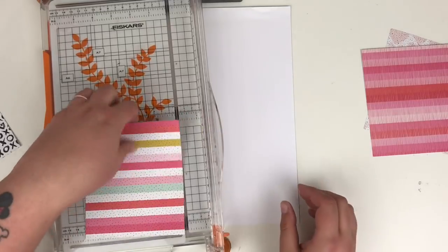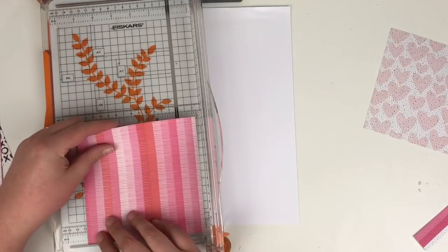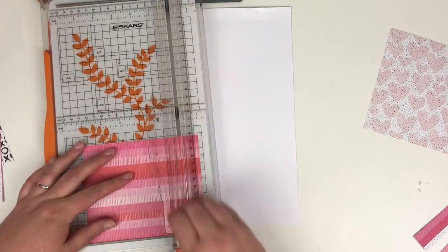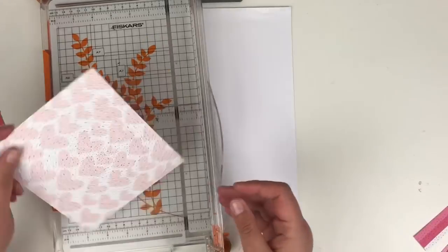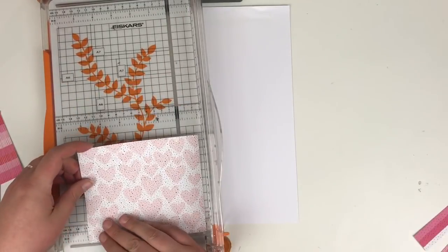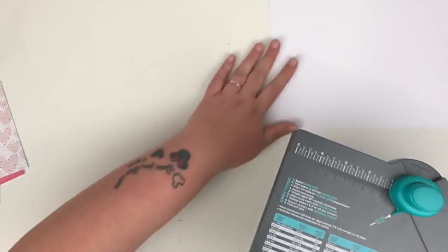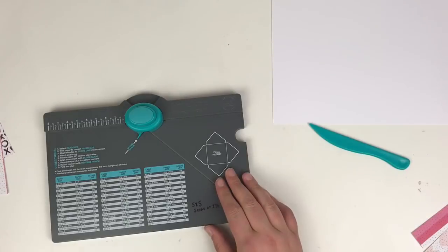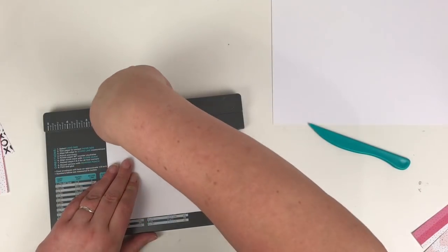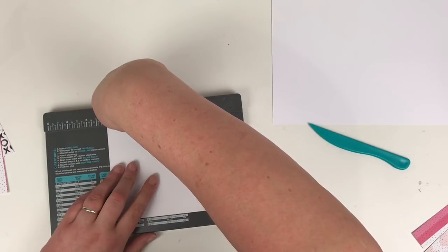I've pulled out of the 6x6 paper pad four different patterned papers that I wish to use. I wanted to do a mixture of pink and some black and white. I mean all the papers coordinate anyway, but I chose ones that I was happy with. I've just cut those down to 5x5, but don't get rid of the strips because we're going to need those shortly. So if you are following along with this, then keep hold of them.